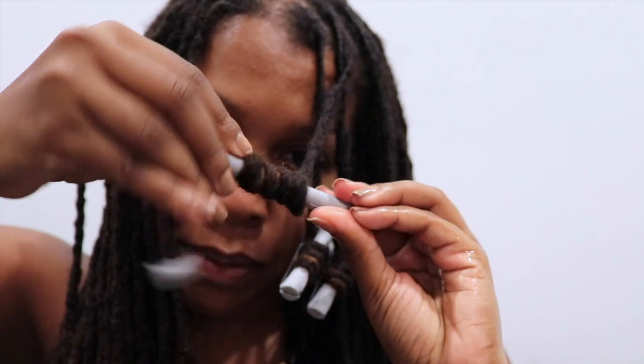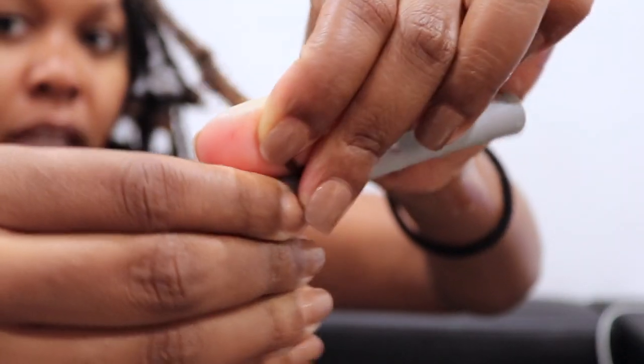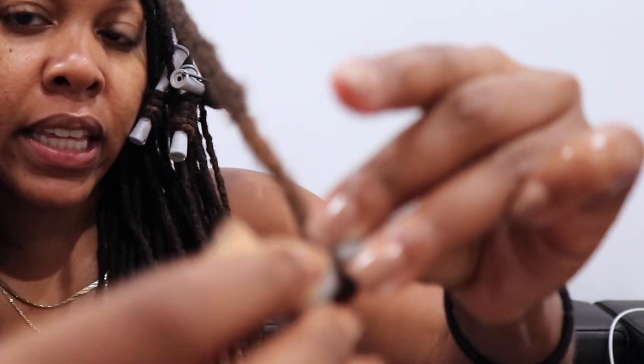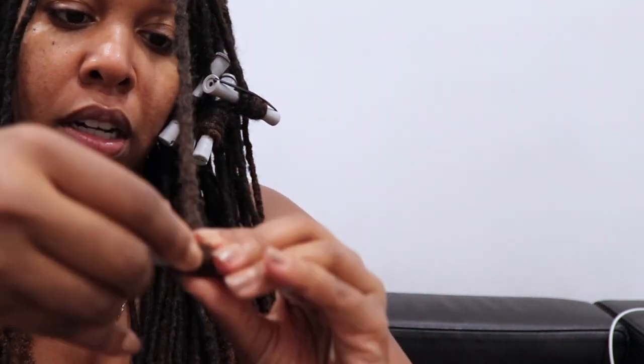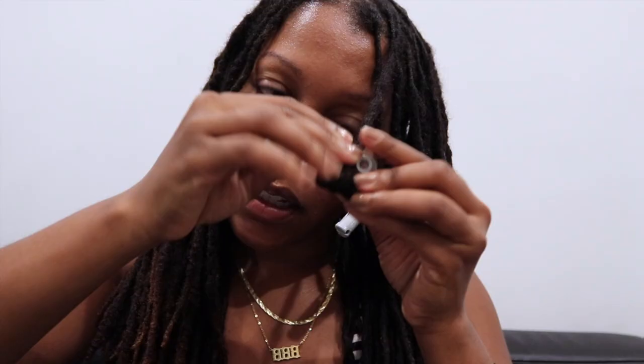Let me show you guys how I do the perm rod. I take the end just like this and move it in a little bit, then I take the hair and roll it around so that it secures the end of the lock, and then I just roll it up just like this.